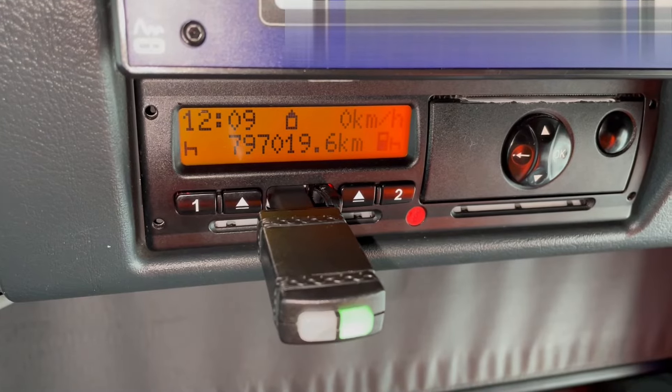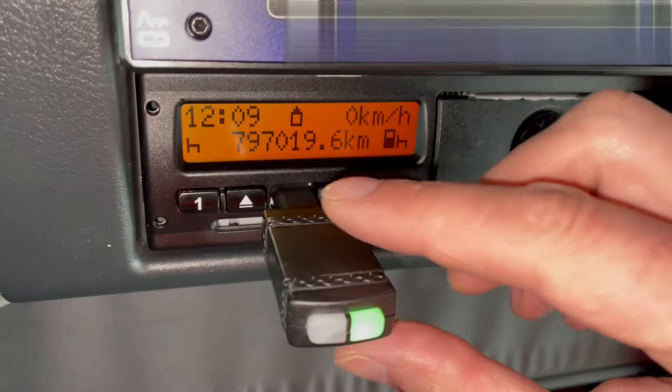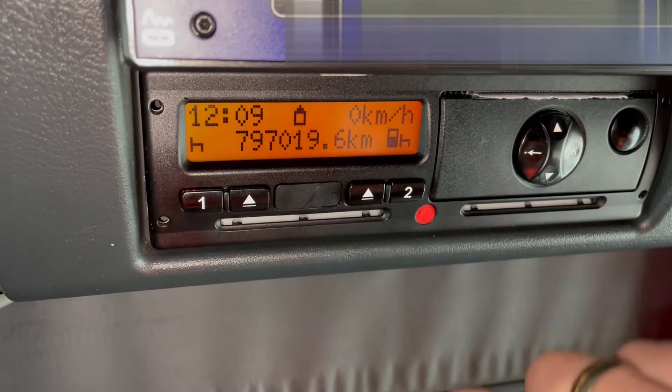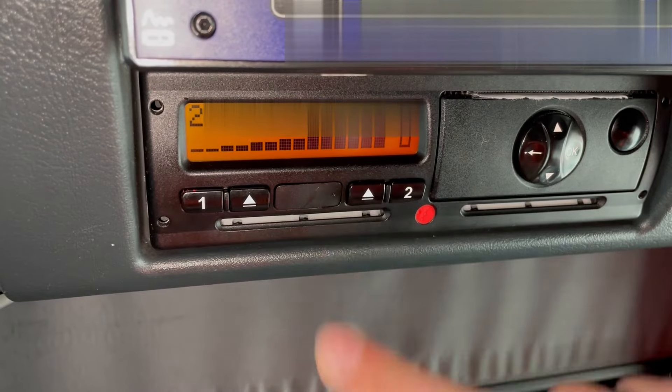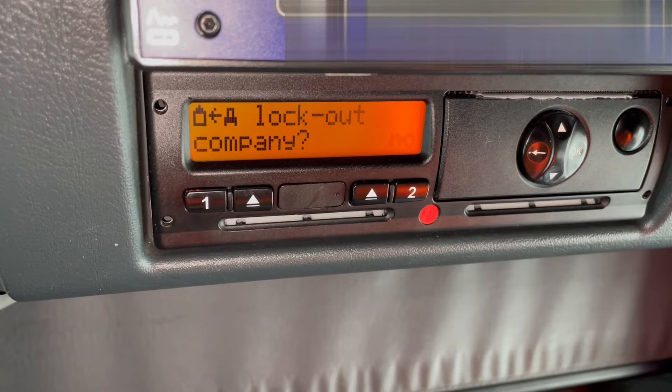Now you see the button turns green and the download action has finished. What we simply need to do is pull this device out, close this little slot, and eject the company card, which will just come out.